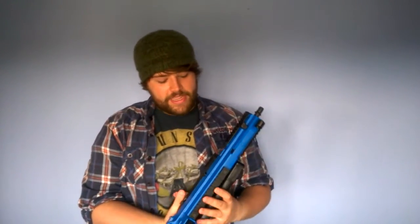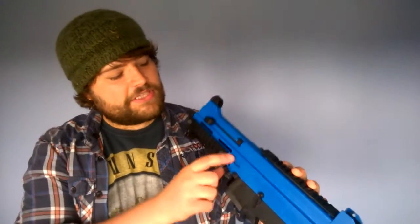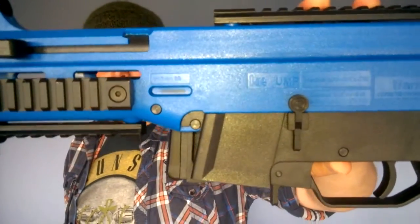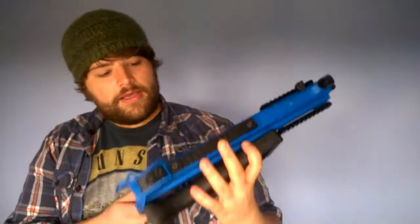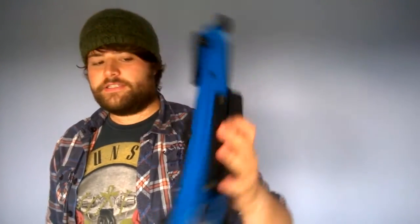Taking a look at the gun, it's got all its H&K trades — it says H&K UMP on the side. It does have a serial number, and it says 6mm BB. You've got a couple of warnings on there and your fire selector. That's pretty much all the markings on the gun.